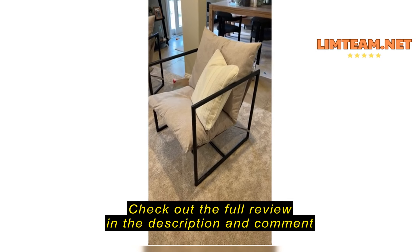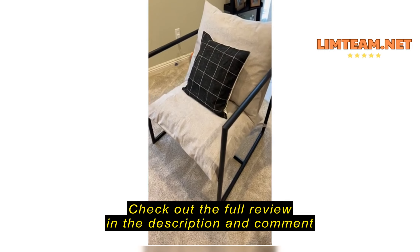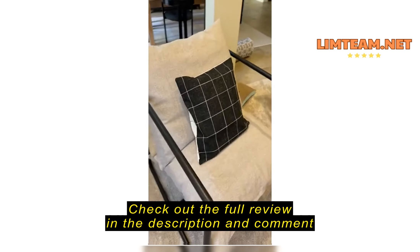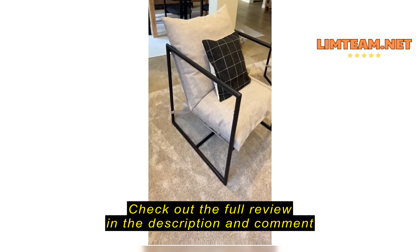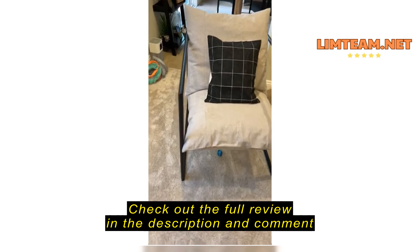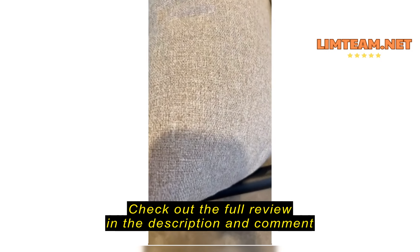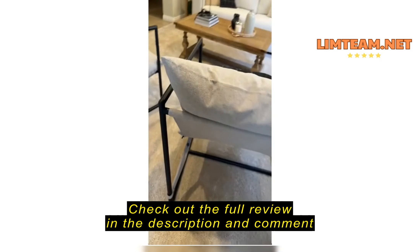These are seriously the cutest chairs. They're easy to put together, they're very sturdy, and they're very wide — you can really sit Indian style. The coloring is nice.